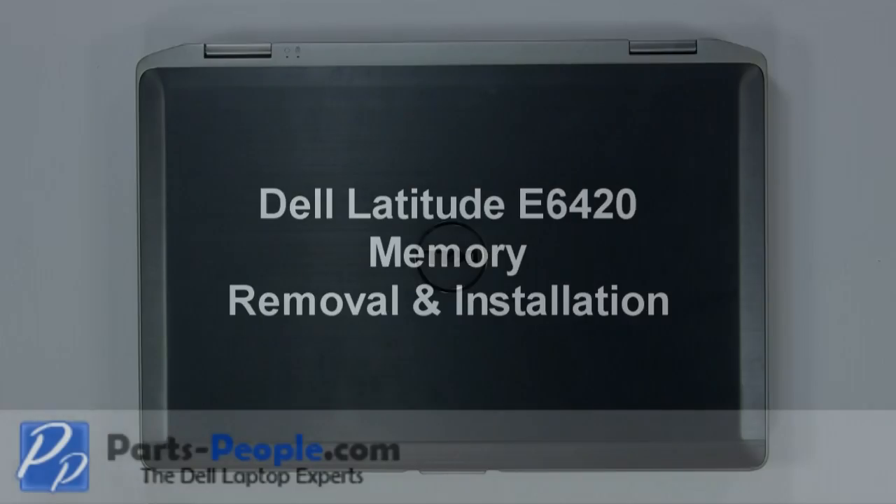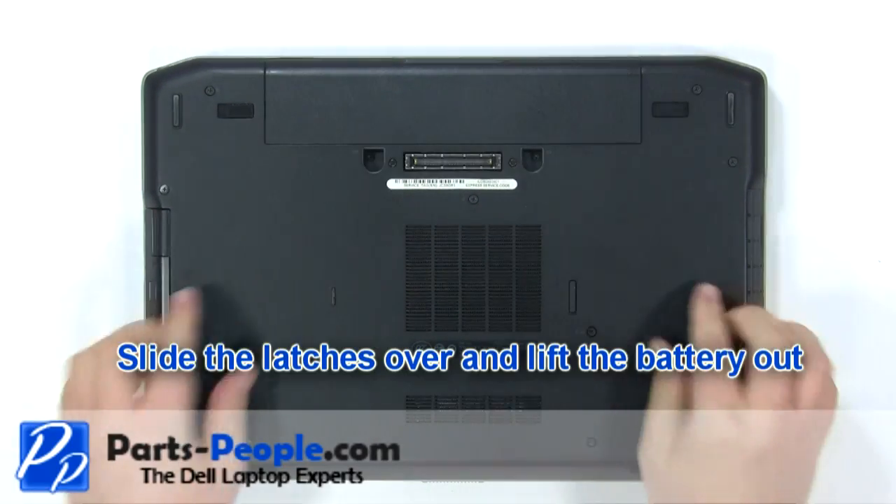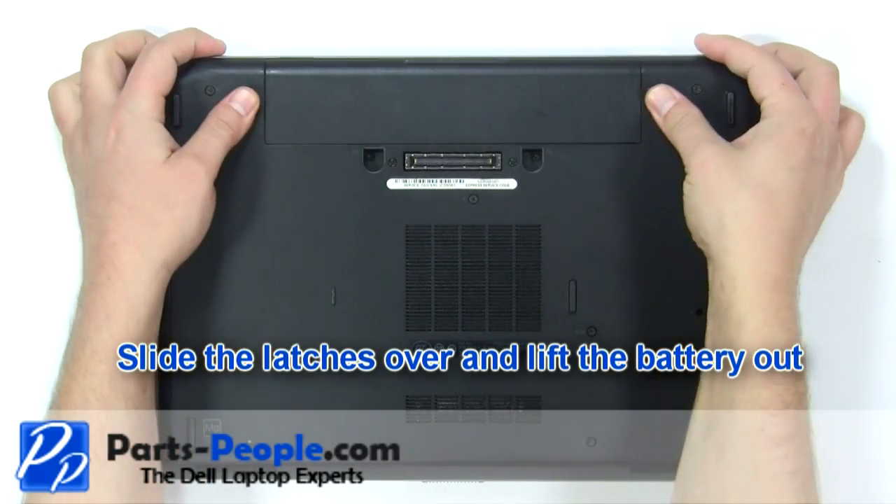This video will show how to place the memory on a Latitude E6420. Slide the latches over and lift the battery out.